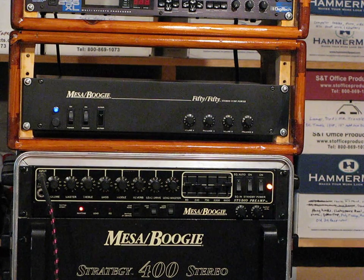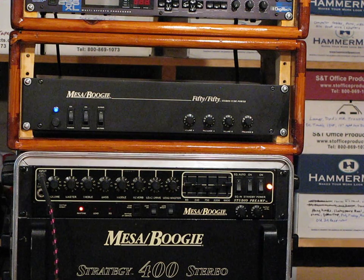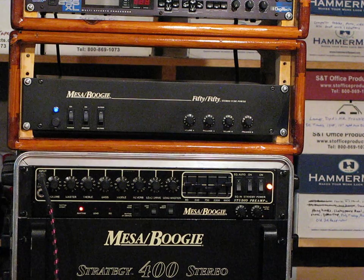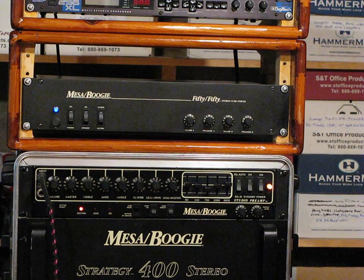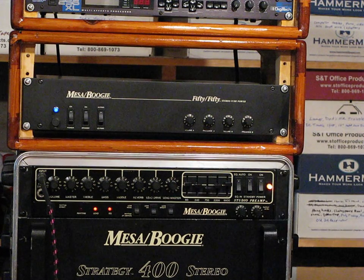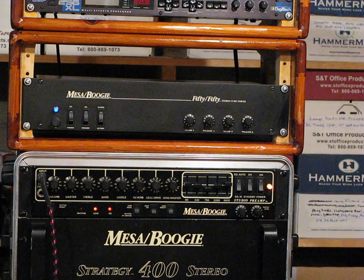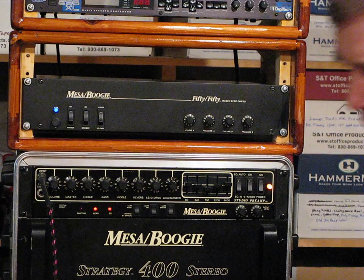Here we go. Switch to high power. Back down the volume. And then we'll switch to lead. Now we'll switch to low power.